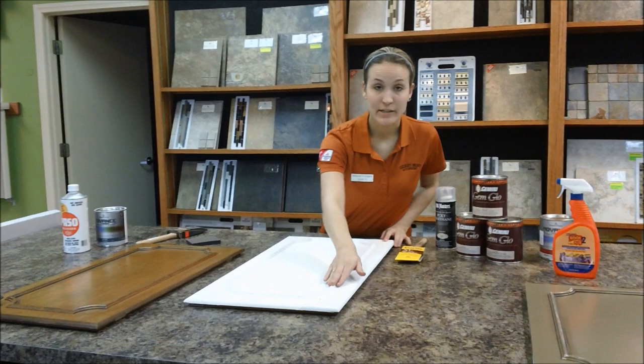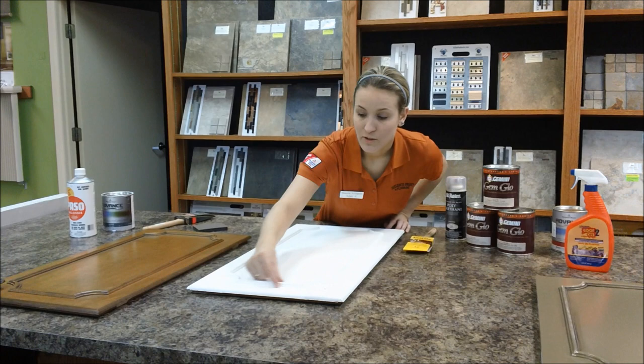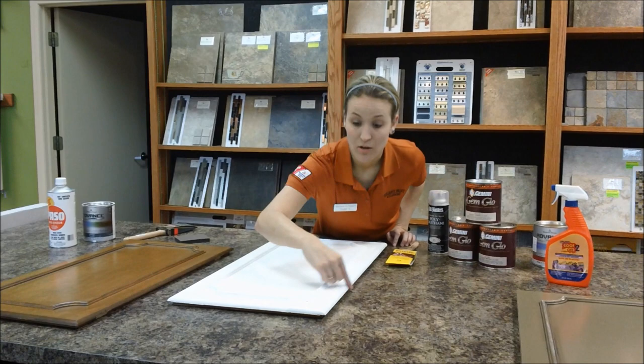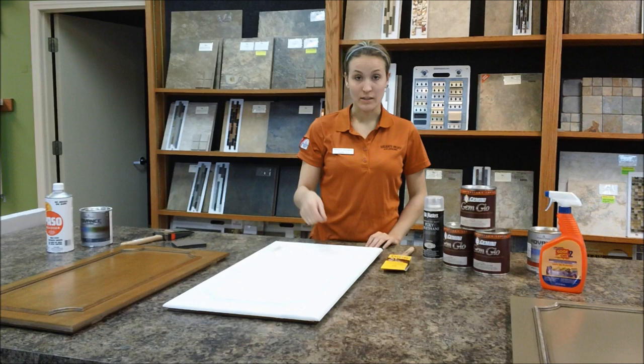Once you start priming, you want to hit the accented areas first — any grooves, indentions, any accents to the door. Then you can start painting after that. You're going to hit these areas first and then let that dry. You might sand down the edges a little bit if there are any higher edges. Then go in long strokes all the way down, all the way across, all the way down and across again. Sand between coats and then apply another coat. Sand again, and then you're ready for your top coat.